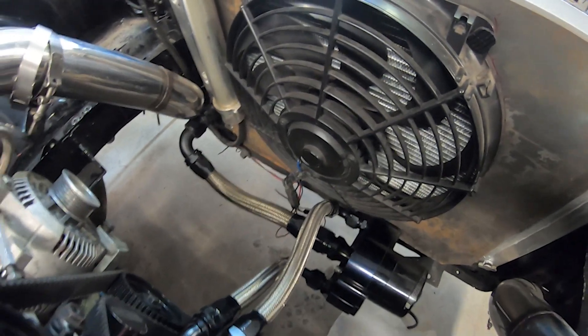The lower hose is just a little bit too long, so I'll have to cut that down.